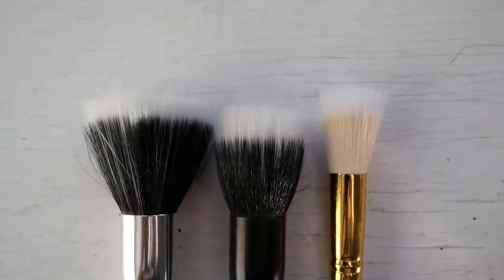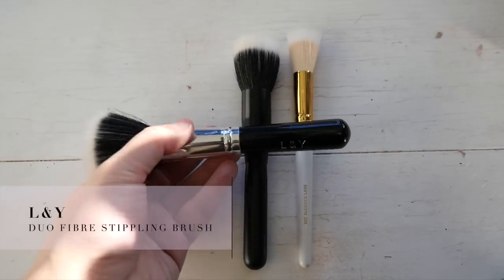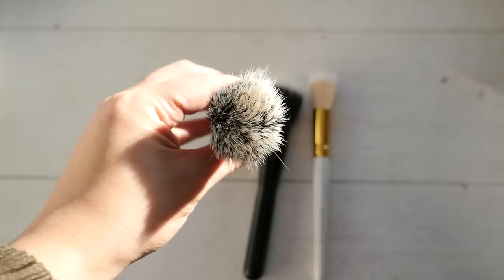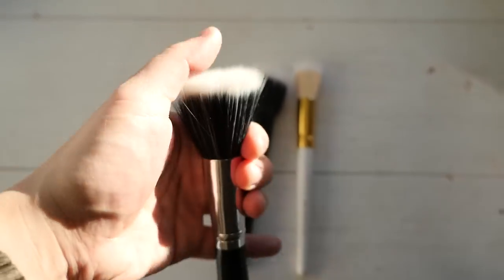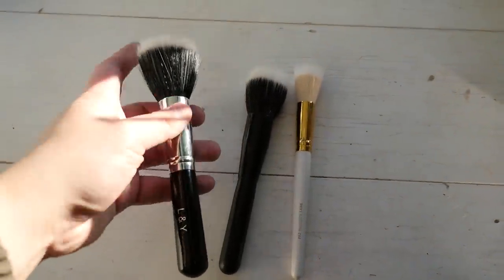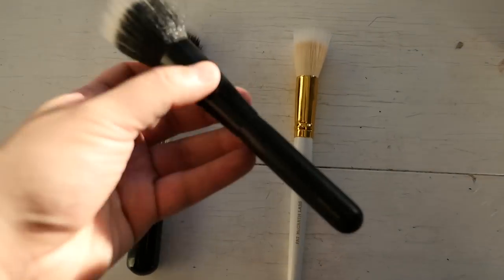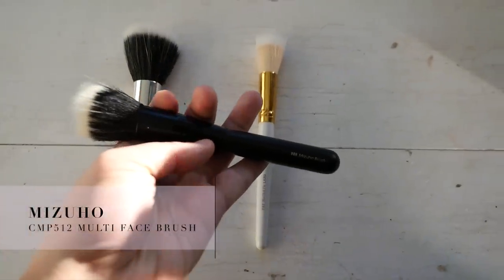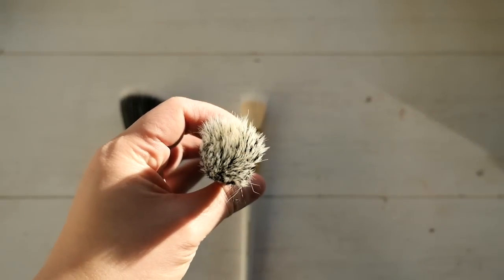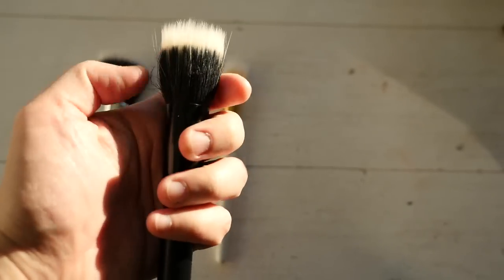I have two different types of stippling brushes - these larger more traditional ones and smaller dual fiber ones I'll show you later. I have a preference for a smaller head, which is why I only have three of these larger ones. This L&Y brush is an eBay brand made of natural and synthetic fibers - it's a decent brush but not the best quality, and since I don't use these brushes a whole lot I'm going to pass this along. This Mizuho brush is basically the better quality version of the L&Y brush - it's a mix of synthetic and ototsuho hair, which is actually the shoulder of the goat.